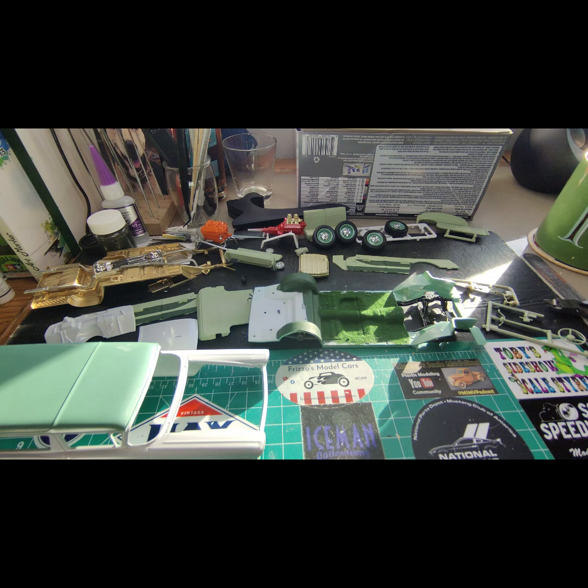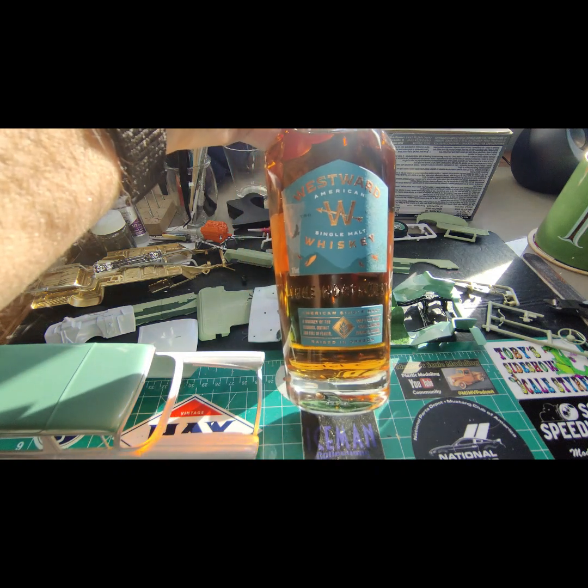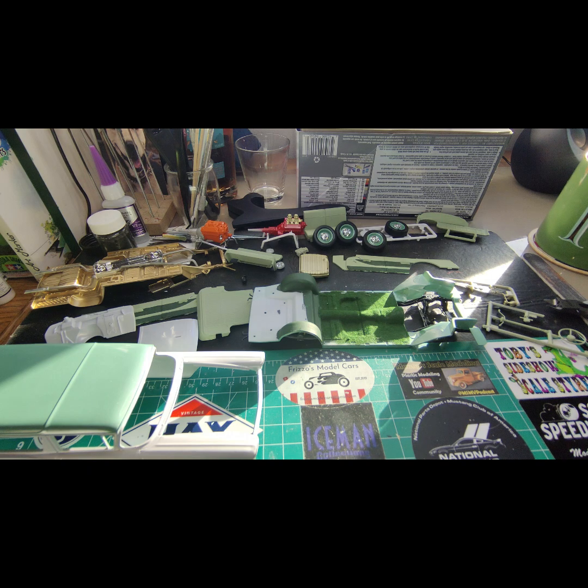My wife came back from Oregon and she brought me back this bottle of whiskey. Looks good — I'm gonna have to try some of it tonight. It's expensive whiskey; it's made in Oregon. 'Brewed' — that sounds like coffee — but it's made in Oregon.